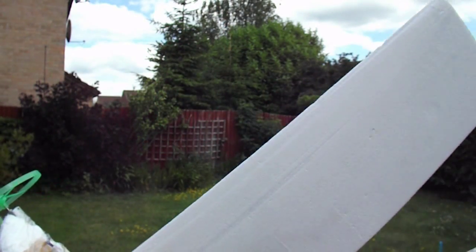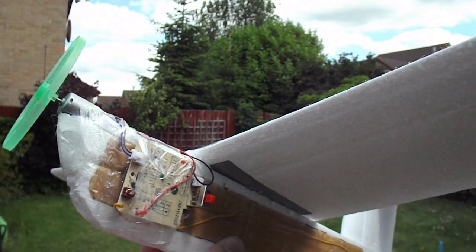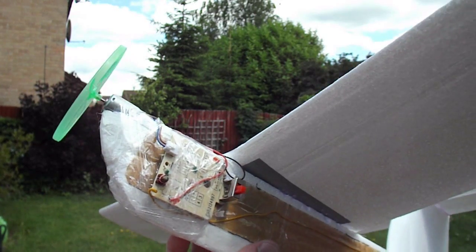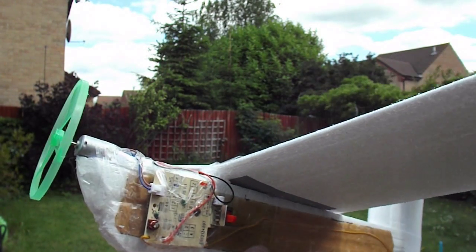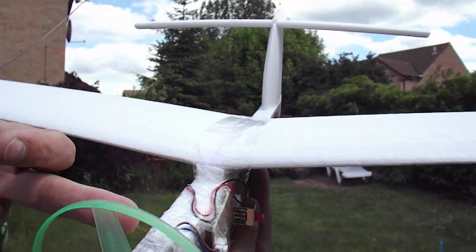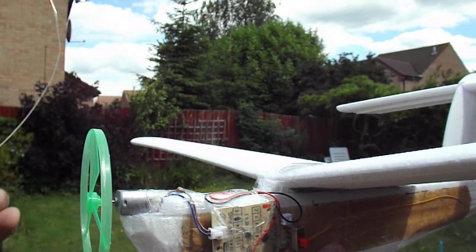Slight change — you may notice I've got a different receiver on there. That other one was playing up; I said when I started it was a faulty one, or at least it didn't like my transmitters. So I've just ripped apart another toy car, and I've even taken the motor out of it as well. Looks about the same as the one I was using before.